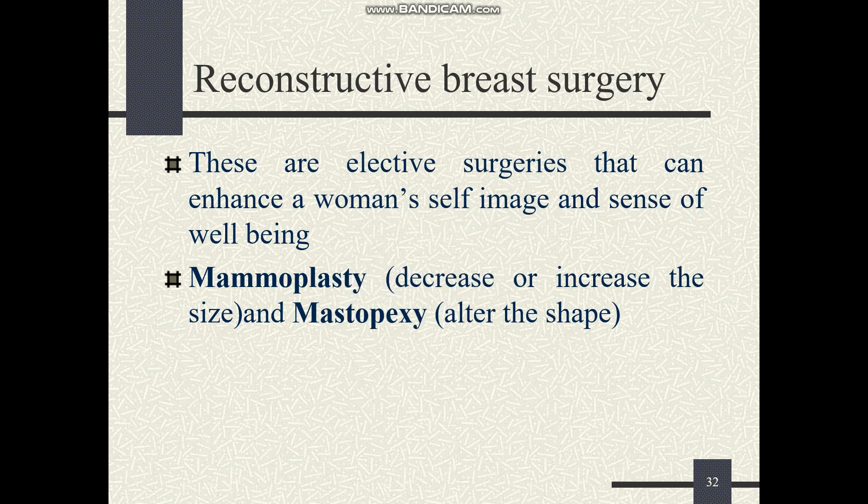Reconstructive breast surgeries are rarely done after mastectomy and are commonly performed by a plastic surgeon. These surgeries include mammoplasty and mastopexy. Mammoplasty can decrease or increase the size of the breast, while mastopexy can alter the shape of the breast and lift it.